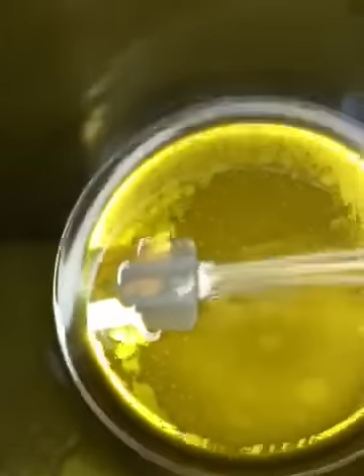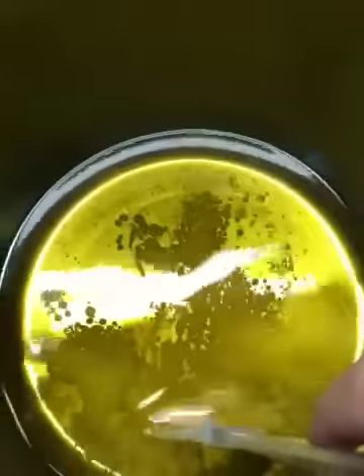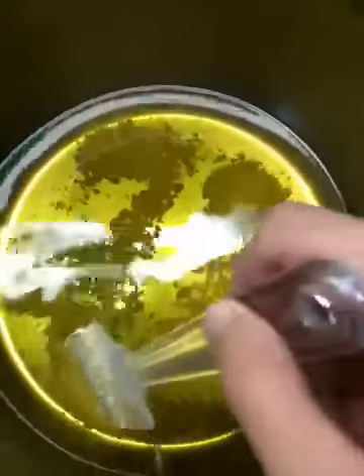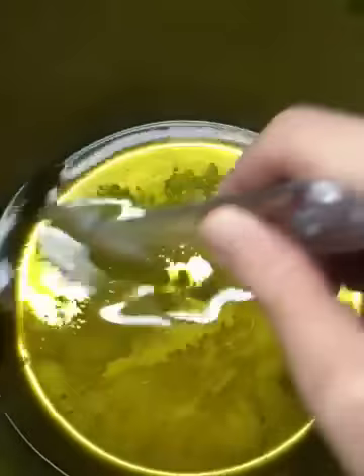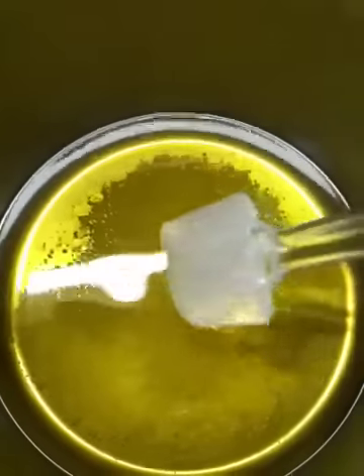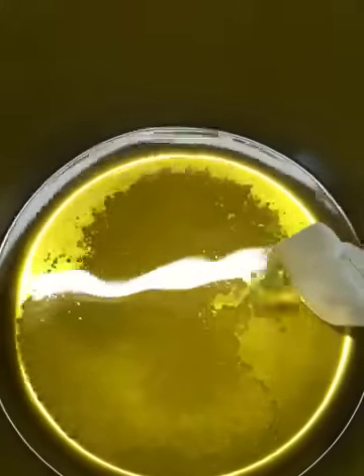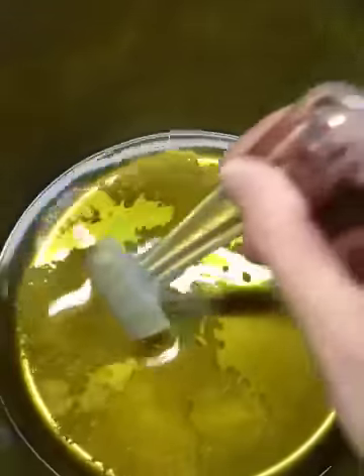Now that the oil is melted — I should have known this was going to happen, I kind of guessed it would — the oat milk is water-based and of course it's floating around in the oil now. But I'm not too worried about it. Once we hit it with the stick blender and the lye is in there, it really won't matter. It'll start to saponify the oils. Saponification is just the chemical change that happens between the oil and the lye.